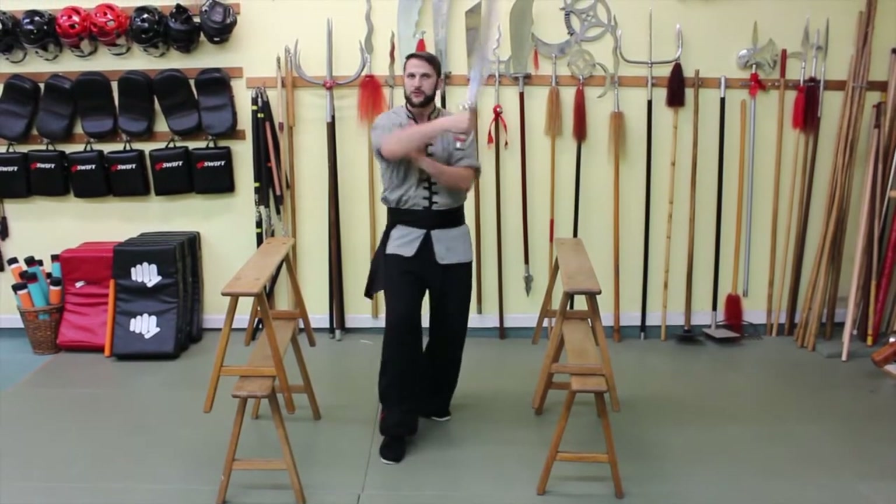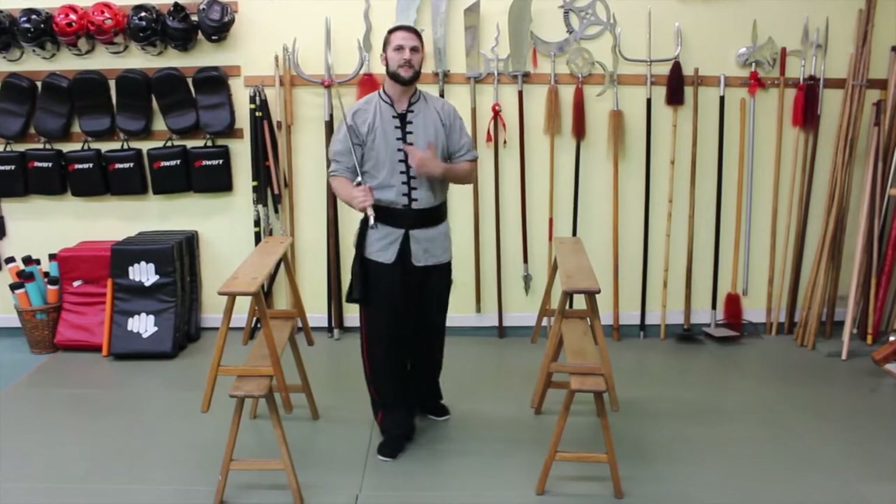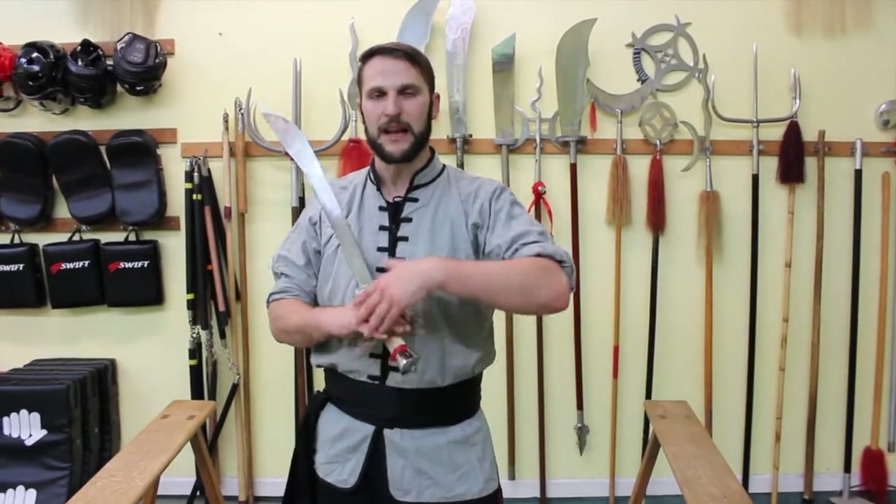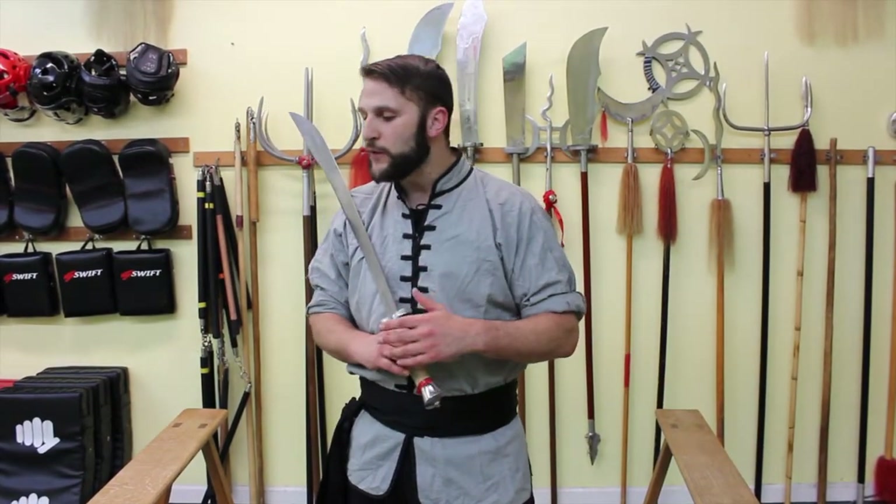Okay, very simple drill but very effective at the same time. This is not something that you just do once and you've got it down — this is something that you want to practice consistently, make it a part of your training for a couple of weeks up to a month, and you'll notice a big difference.